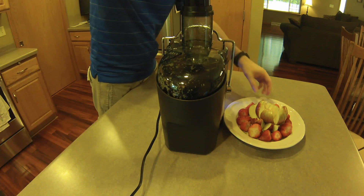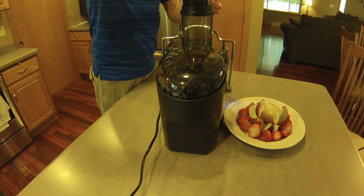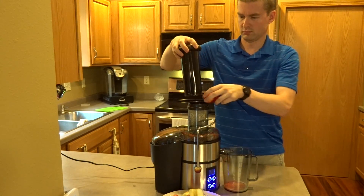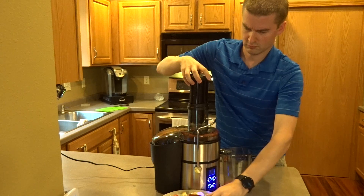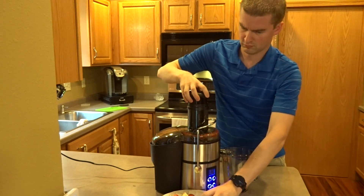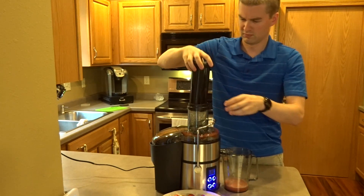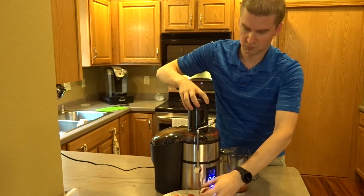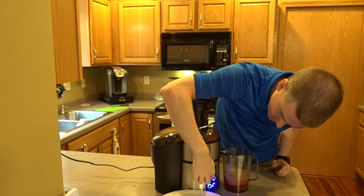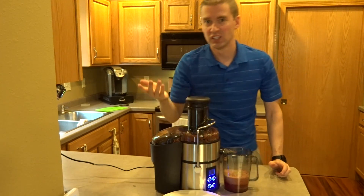Trying turning it down just a little bit — it smells really good. Let's try dumping a little bit more in and see how that works. We'll try it on the highest setting just to see what it sounds like. On the highest setting, it's really not all that loud.